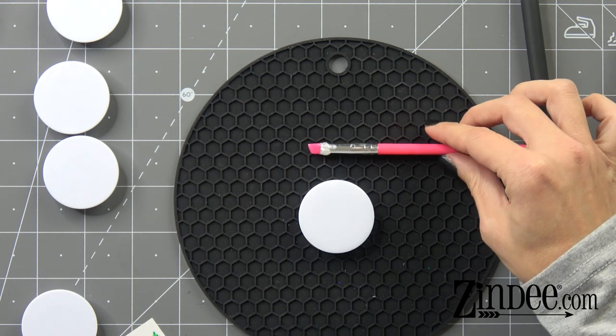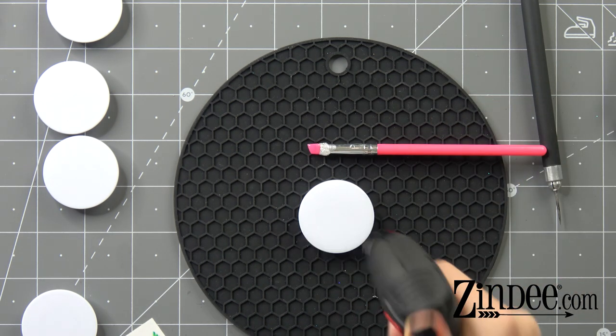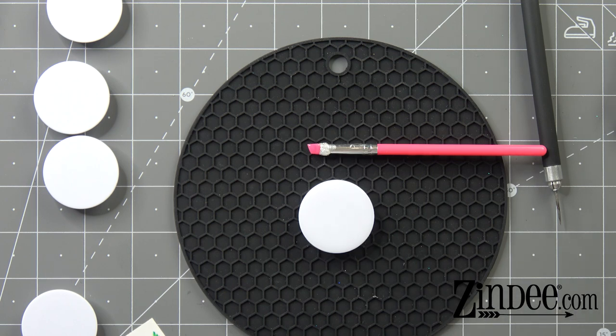Now we're gonna take our torch and just pop any bubbles that might be there. With UV resin, always let it sit for a couple of seconds and then do it again, because micro bubbles are very common with UV resin and a lot of times they come up after a couple of seconds.